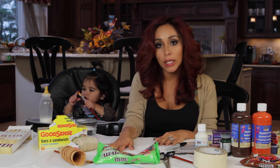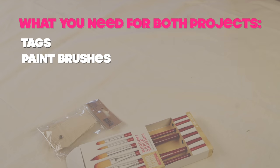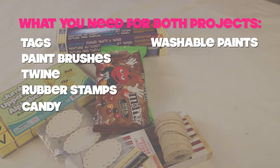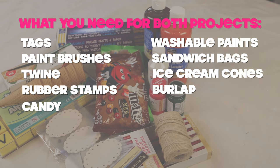But kids don't love candy. And then also we're going to make Thanksgiving burlap mats. You need paint brushes, twine, rubber stamps, M&Ms, washable paints for the kids, sandwich baggies, an ice cream cone, and burlap.